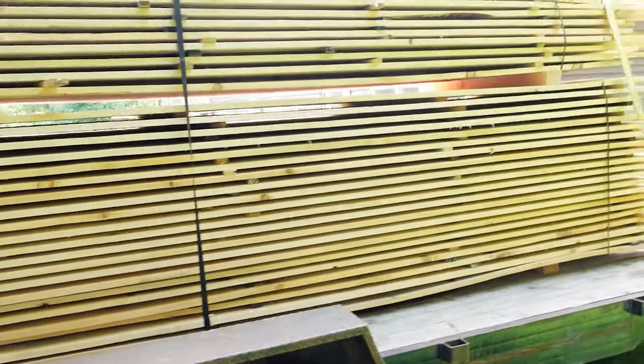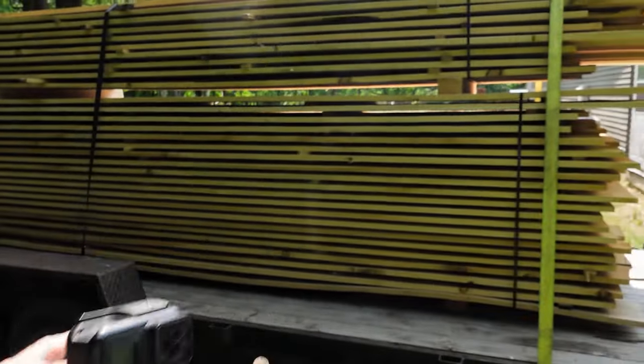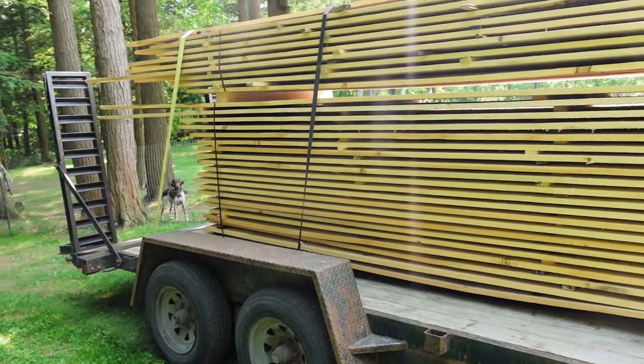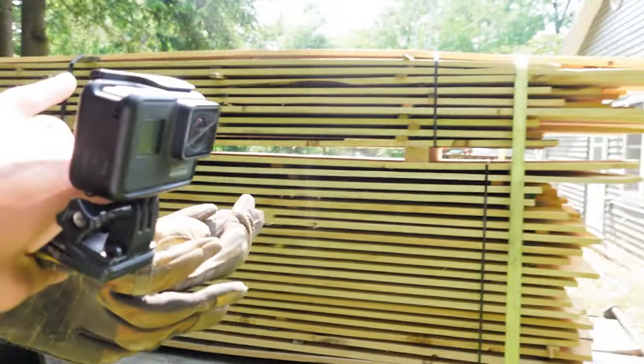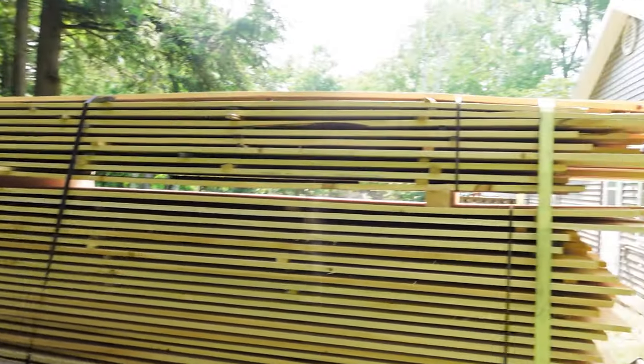He threw in a little bit extra. This is the 1x10, 12-foot long — it's all just rough cut pine — and that's the 1x4 on top, 12 to about 14 feet long.